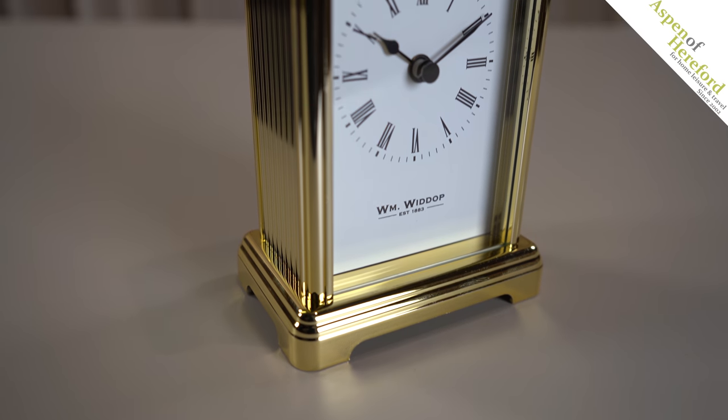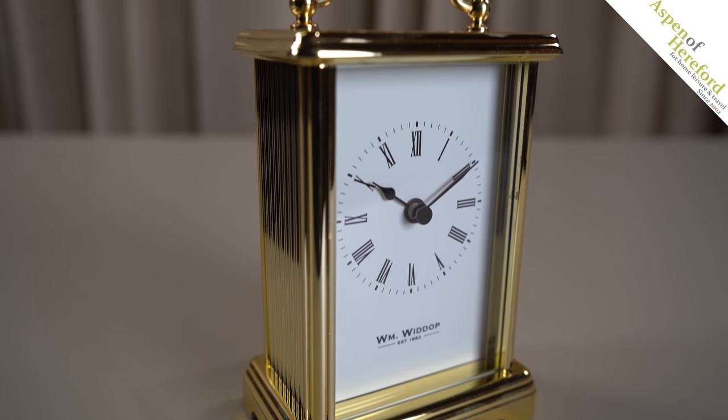Welcome to this Aspen of Hereford video. Today we're going to be looking at this WM Widup carriage clock, which features a classic design and an easy to read face.